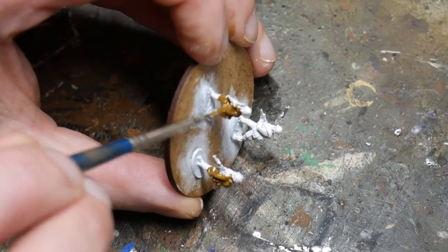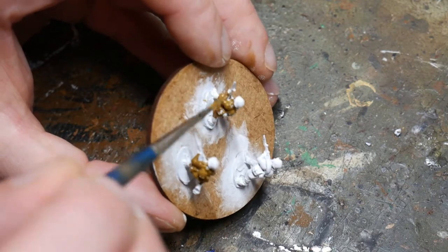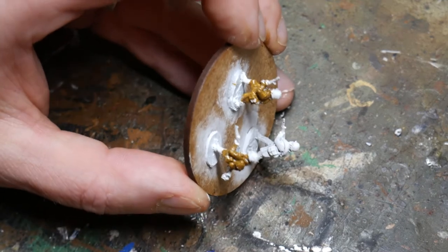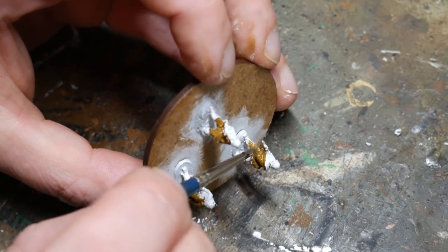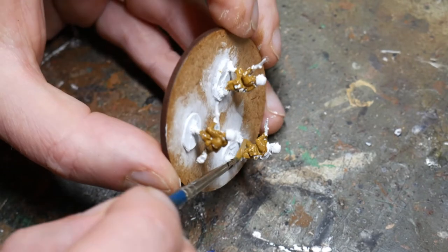Then we begin painting the tunic and trousers, and for this I use English Uniform by Vallejo. I'll put a list of all the paints I'm using in the description below. At this point don't worry about being too neat, just ensure that all the areas are covered that need to be. This might look a little bit messy right now, and it certainly is, but the other areas are going to be covered over with paint anyway, and that's going to neaten the figures up.